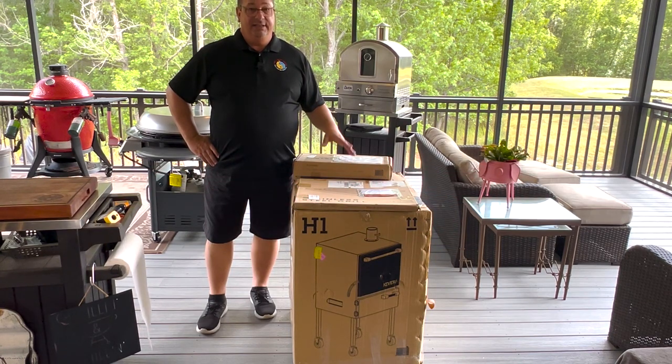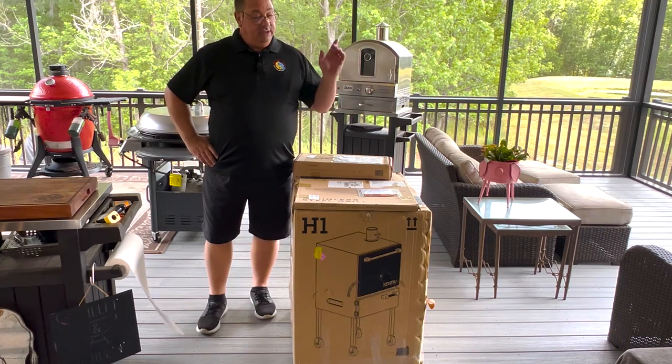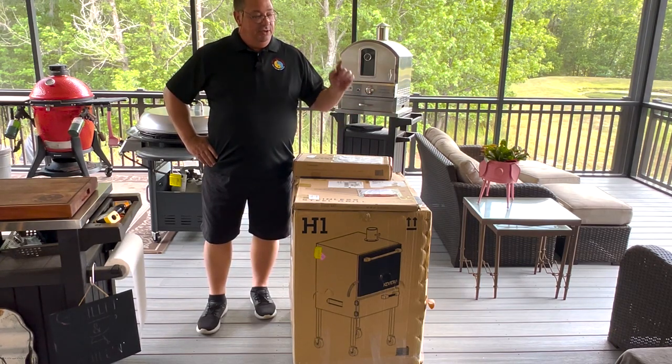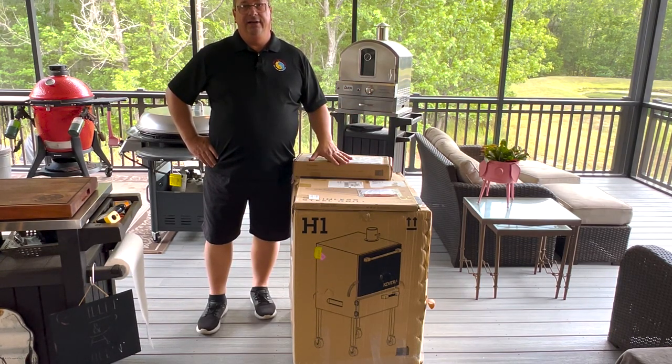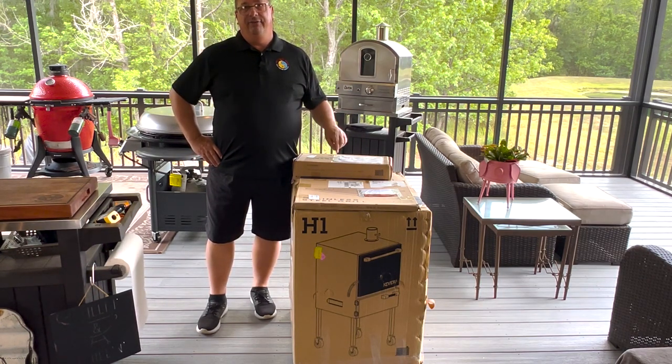It's going to be something awesome, guys. I've been looking at these for a while and they're not very well known, so I'm going to actually unbox this and show you everything I got here. I did buy a couple extras, but I'll be right back and we'll take a look at the Kavari H1.